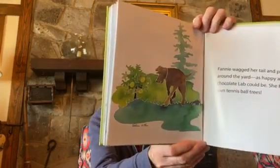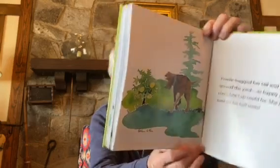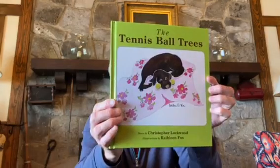Fanny wagged her tail and pranced around the yard, as happy as any chocolate lab could be. She had her own tennis ball trees. The End. I hope you've liked The Tennis Ball Trees.